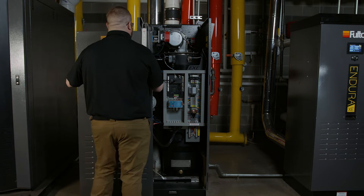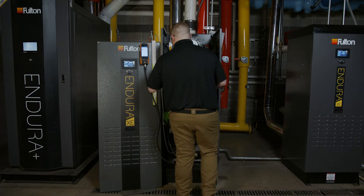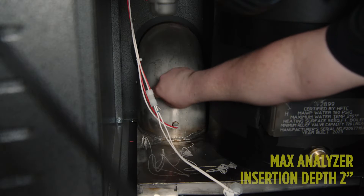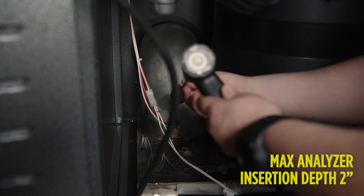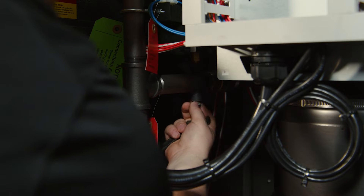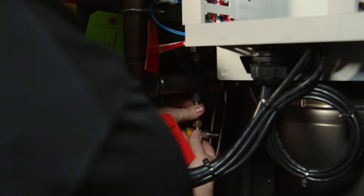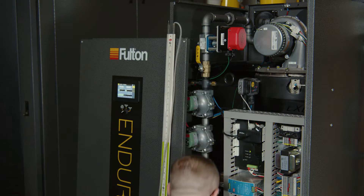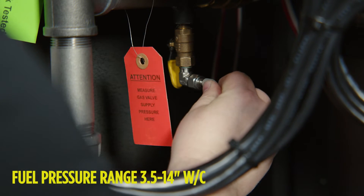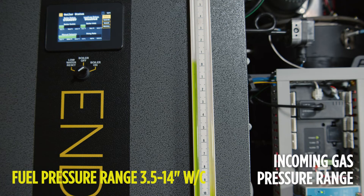Prepare a water tube manometer and a combustion analyzer. The combustion test port is located through and can be accessed through the front of the boiler, with a test port located in the combustion elbow. Incoming gas pressure is checked underneath, where the low gas pressure switch is located — this is a quarter inch NPT tapping. A slack tube manometer should be used to check gas pressures in and around the boiler. The gas pressure range for the Endura XE boiler is 7 to 14 inches of water column.